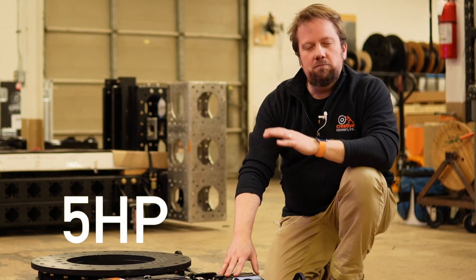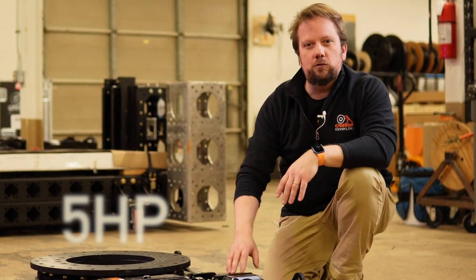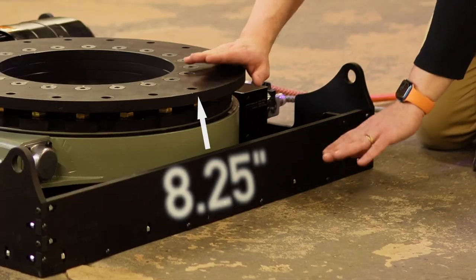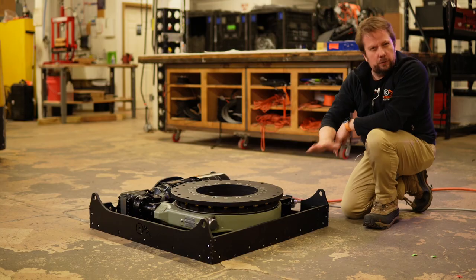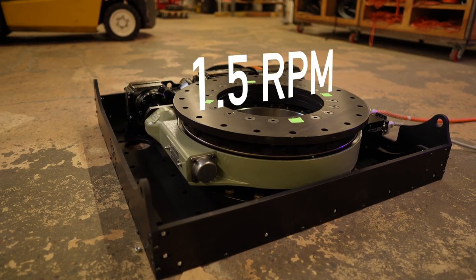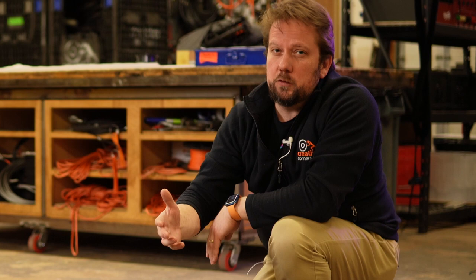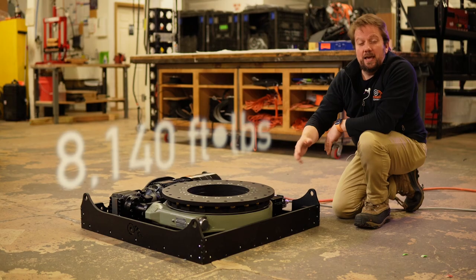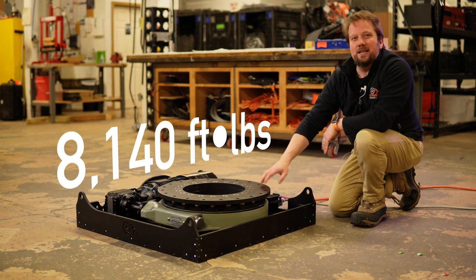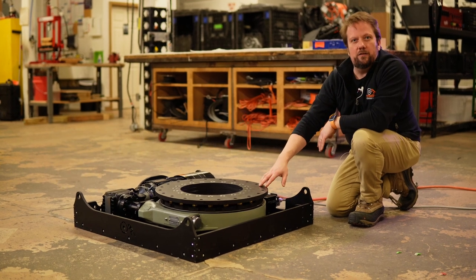Five horsepower machine, plenty of torque, easy to install. Let's take a closer look. The top plate is only eight and a quarter inches off the floor, so it's easy to hide underneath your scenery. It spins at one and a half RPM at 60 hertz. You can always overspeed it if you need to, and it generates over 8,000 foot-pounds of torque — lots of muscle in this thing to move the big stuff on stage.